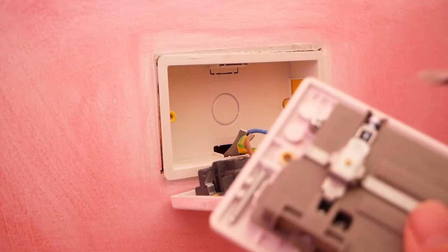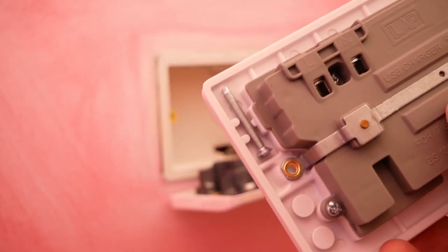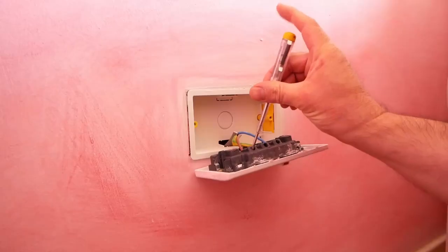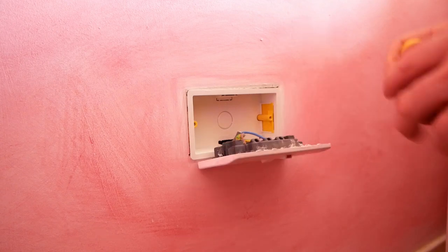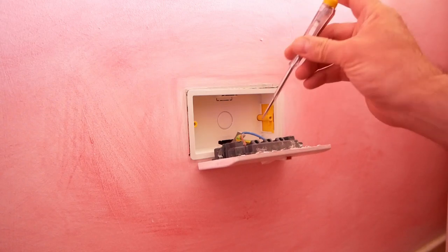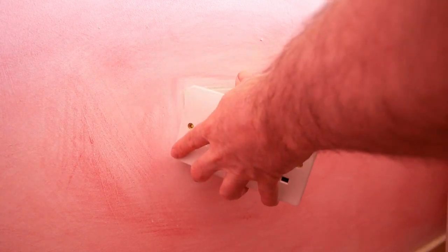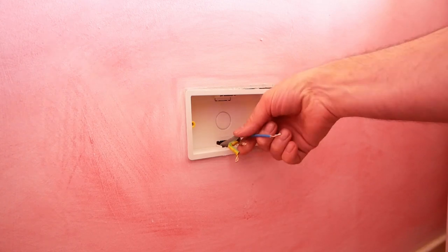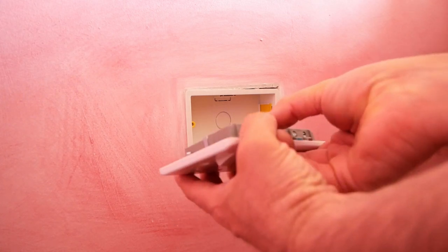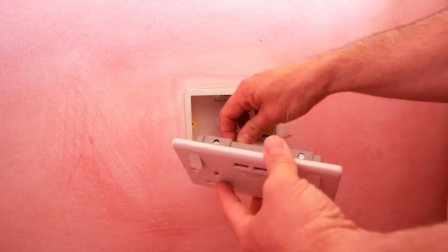The screws for your new socket are usually just hidden on the back — you can see them there. Always test before you get stuck in there. Test your tester on something live first, then test the power — you can never be too careful. Pull out the wires so you have live, neutral, and earth. This is a slightly different setup: the brown one is the live, the blue one is neutral, and the earth is over here.